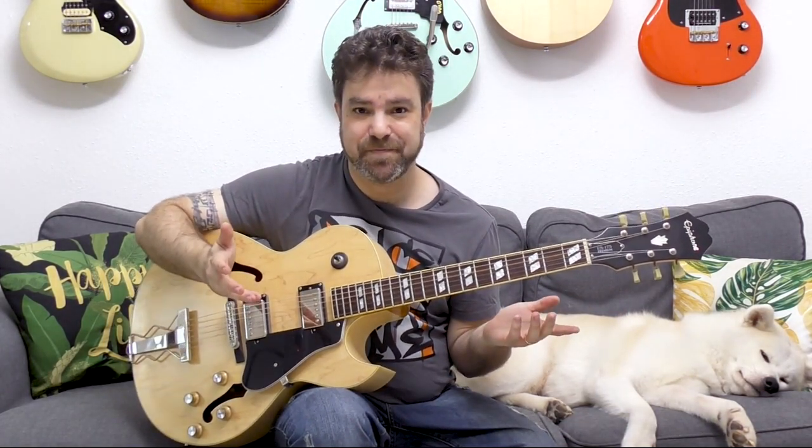Endless variations — just endless variations. I will see you in the next lesson, so subscribe to the channel if you haven't already. Thank you so much for watching — bye for now, enjoy!